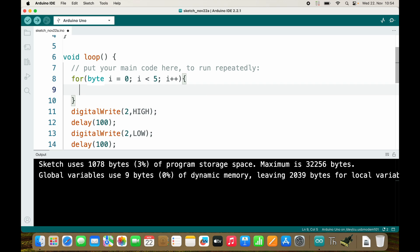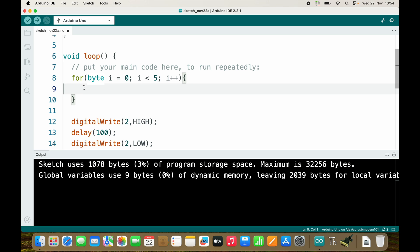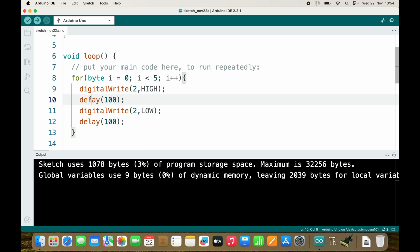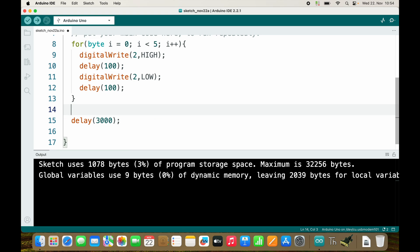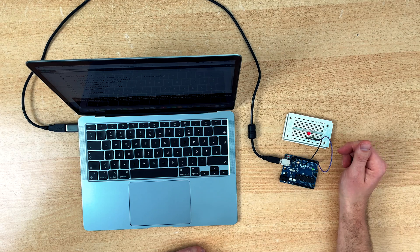Then we have our curly braces, and we will stay inside those curly braces as long as the condition is met. Inside the for loop we will turn on the LED, wait for 100 milliseconds, turn off the LED, and wait again — and we can delete all the repetitive code. This is how you optimize your code so it is not as repetitive as before. Every time you need something to repeat, you use a for loop. Let's try this code — and it looks exactly as it should.